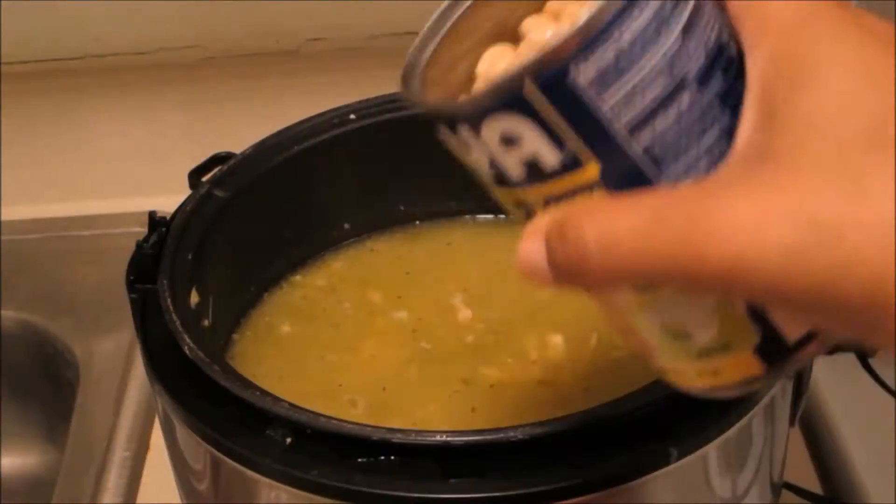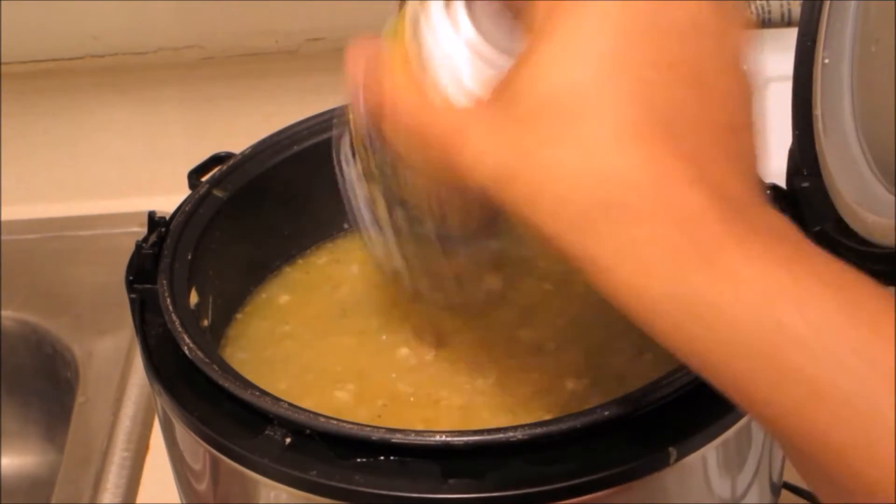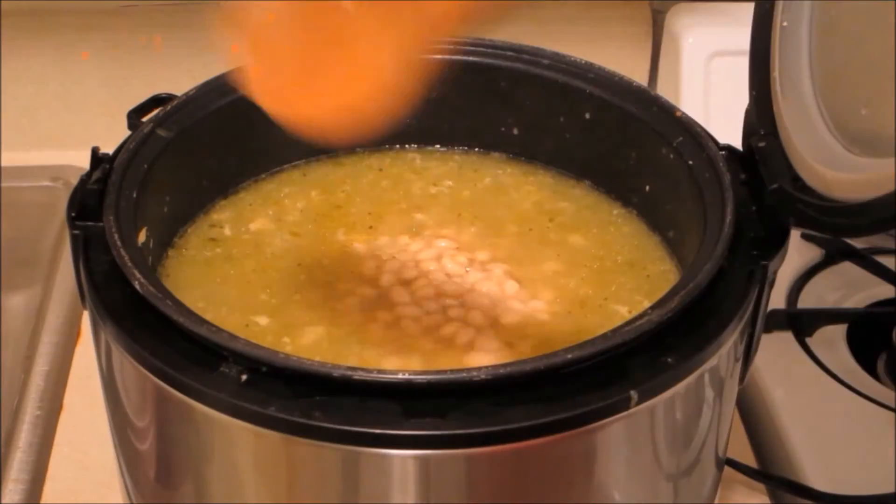Put the white beans in there. It doesn't take that long to cook the beans, so you want to add those in towards the end.